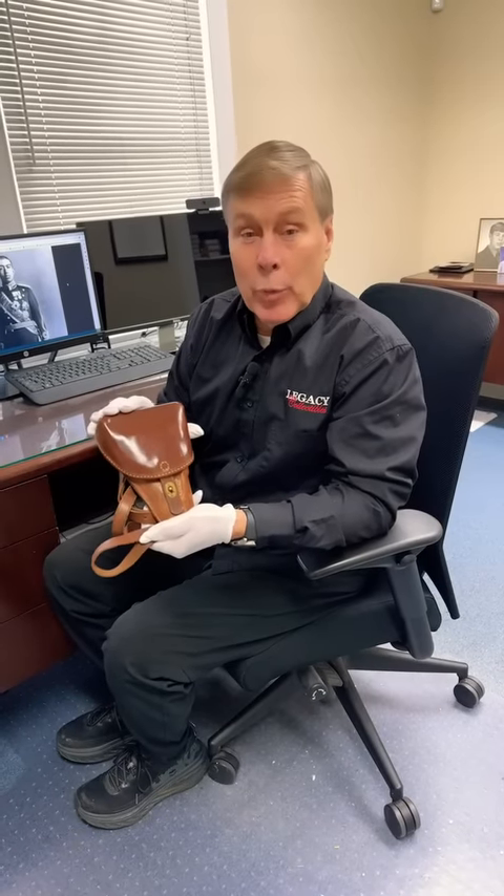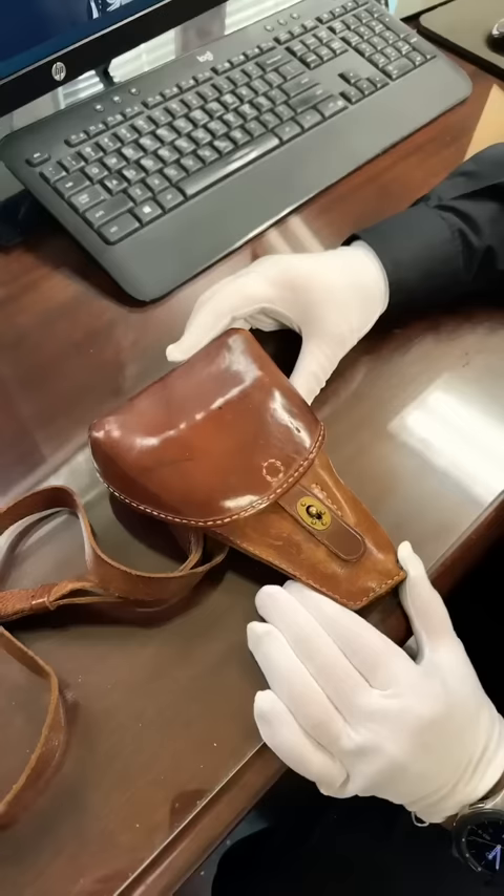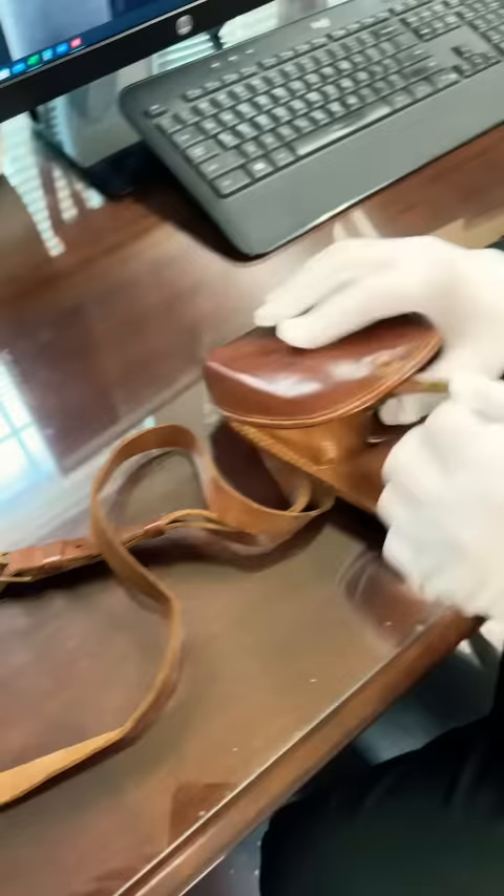Hey, another one from the vault. Come check out this baby. This is a baby Nambu. This is the original Nambu holster with the original strap. Kind of rare to find them all together.